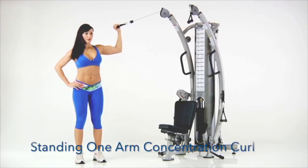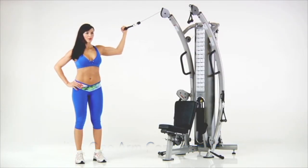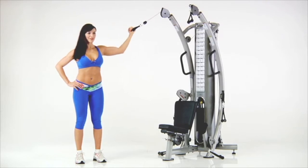Standing One Arm Concentration Curl. Stand and grasp one upper handle. While keeping your elbow level with your shoulder, curl your hand towards your shoulder.